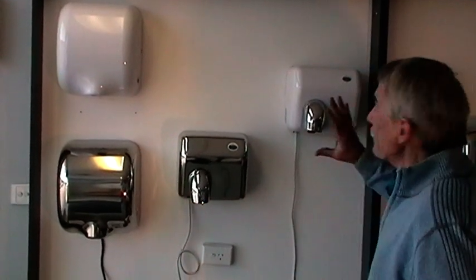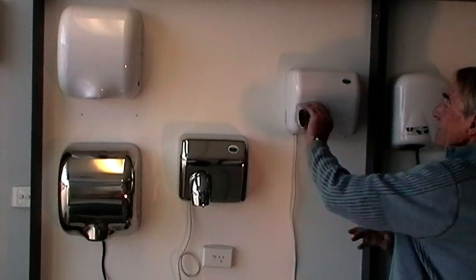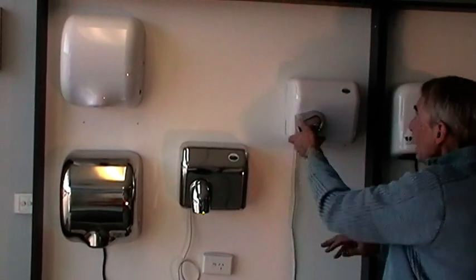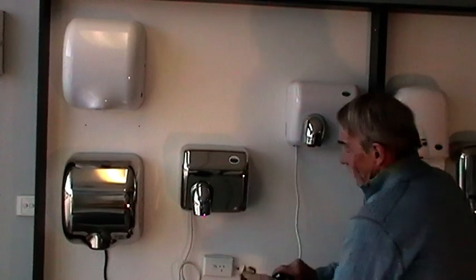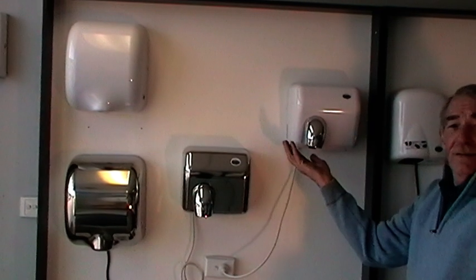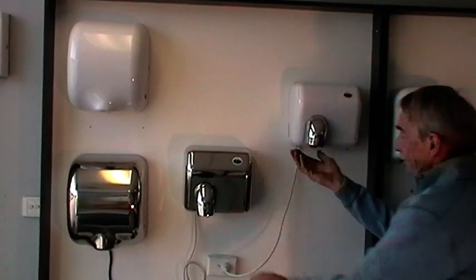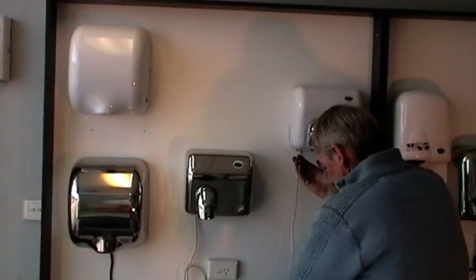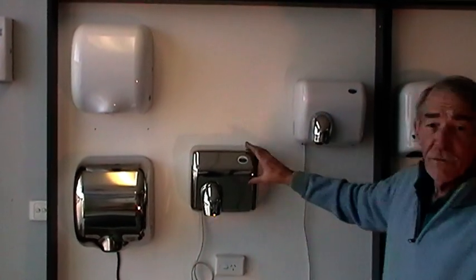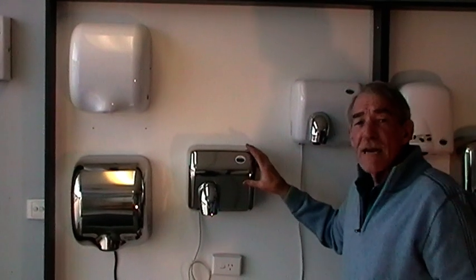Now we come to the super heavy duty commercial hand dryers. These particular ones here have the rotating heads, so you can blow dry your hair etc. Very powerful machines. That particular model is the OZ2300W for white, and that's the OZ2300S for stainless.